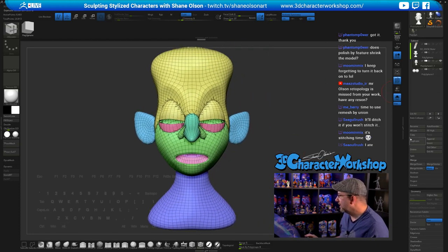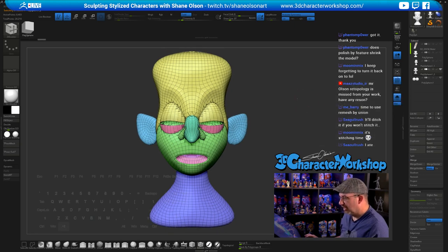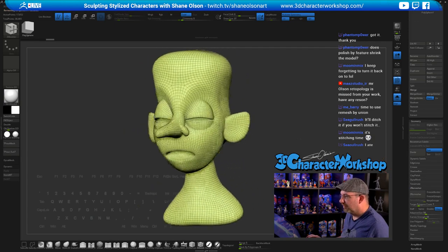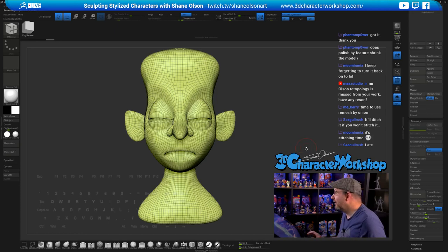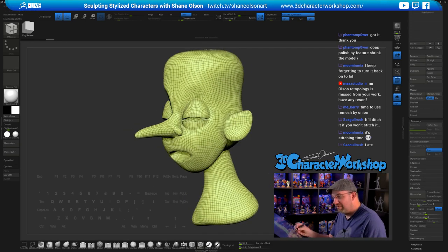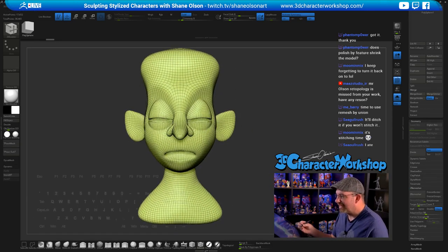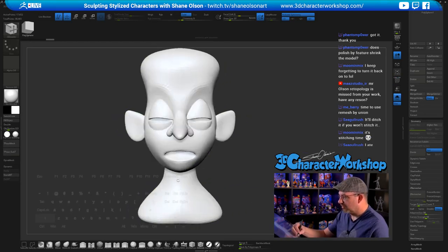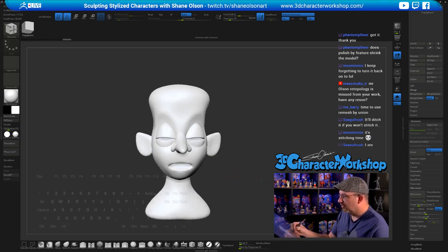Now I'll duplicate it again, hide the original, and Z Remesh. Each time I Z Remesh I go higher because I don't want to lose the details. I'll try 7 this time. Okay, there we go — and here is my base mesh. We've gotten there in 45 minutes. This is essentially what I do every single time — I try to get to this point before I start to sculpt for real.